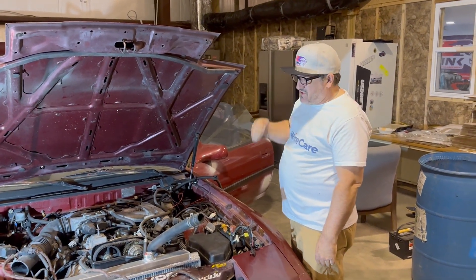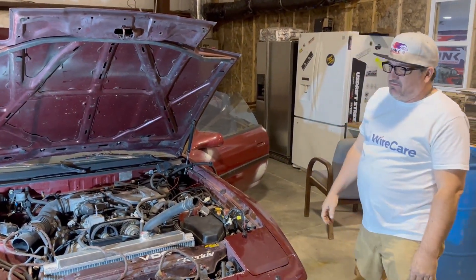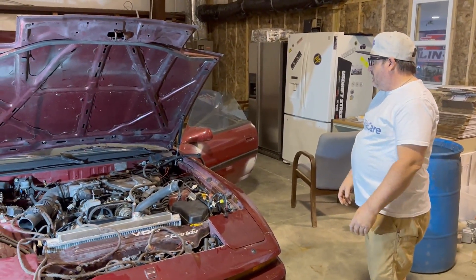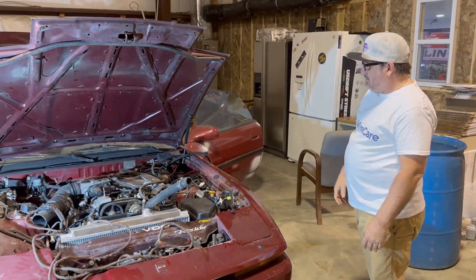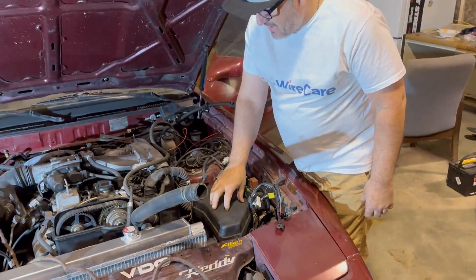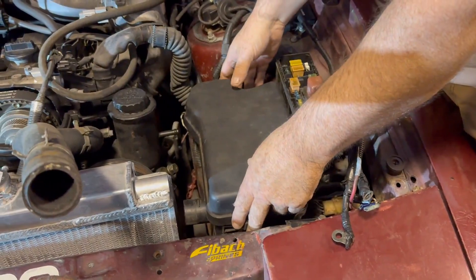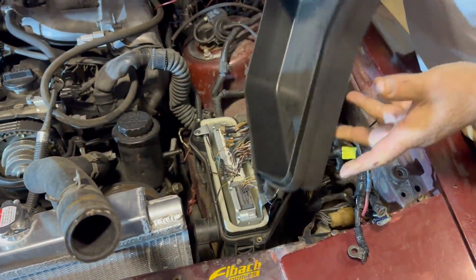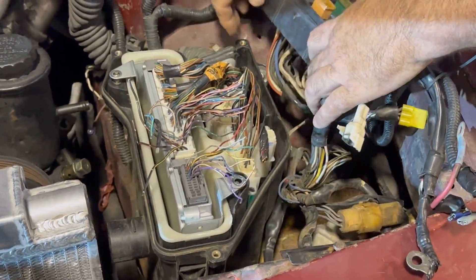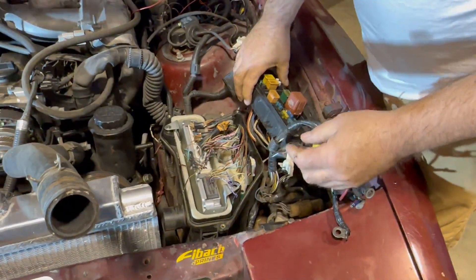Hey, back at the wire shop, getting back on the Supra project from last time. We had a mountain of wires on top of the engine bay and we're trying to simplify everything. We took the A-box out of the GS400 and we're putting the ECU right here. We did some riv nuts in the bottom to make it secure, and it conforms nicely to the shock tower on the Supra.